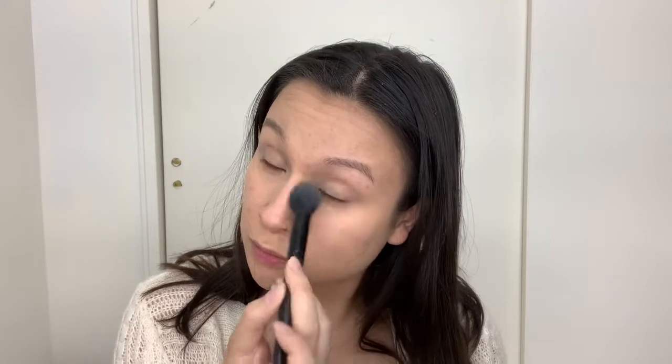I'm going to use a tapered brush from ELF and just go right underneath my eyes. Before I move on to anything else I'm just going to moisturize my lips using the Catrice Lip Treatment — just put a little bit on.